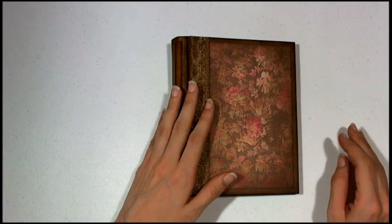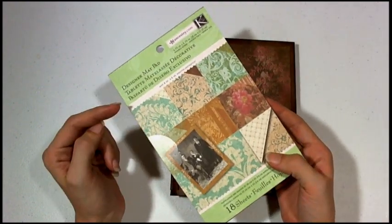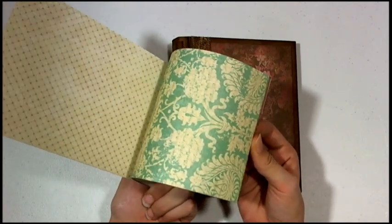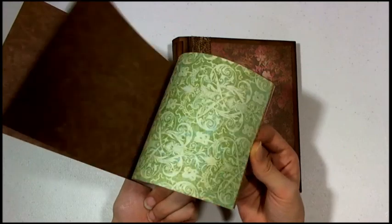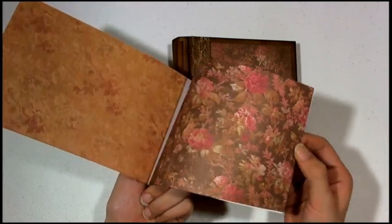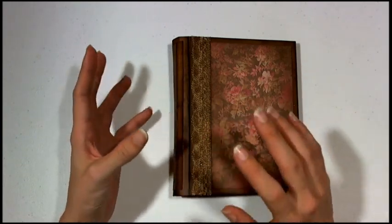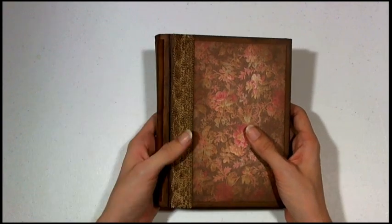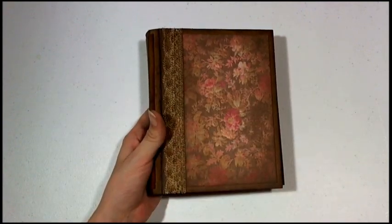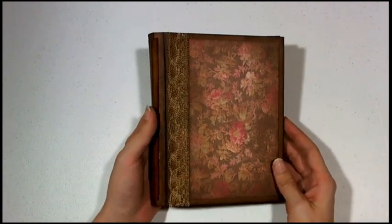For the paper collection I used the Ancestry.com K & Company Matte Stack paper pad. These are 4 and three-quarters by 6 and three-quarters papers — there's a nice flip through for you. I did a nice distressing on here so it gives it a nice antique feel. With this floral pattern on the front with the deep dark browns it has sort of a Victorian look and feel to it, which I really love.